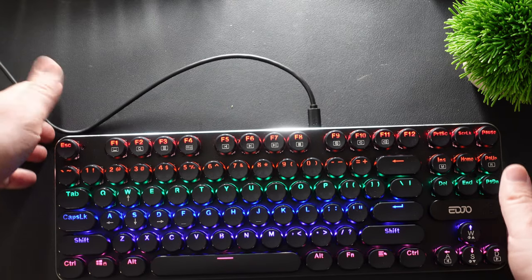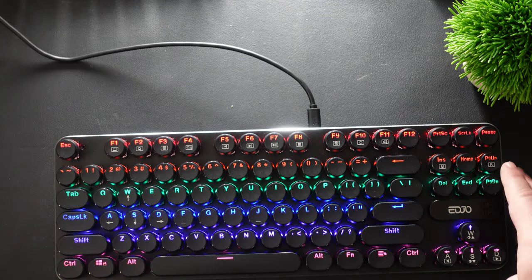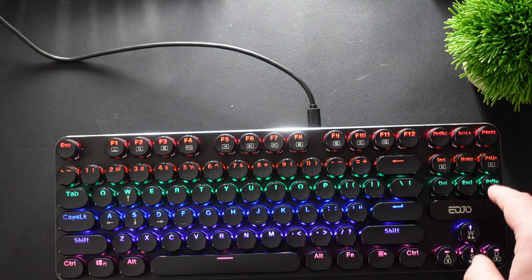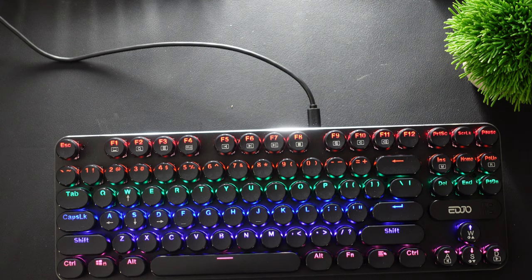The one thing it doesn't have, just in case you need it, is the numpad — meaning some keyboards off to the side have the 10 keys: 7, 8, 9, 4, 5, 6, 1, 2, 3. You obviously get the numbers at the top like any keyboard, but if you need the num keys, just know this one doesn't have them.